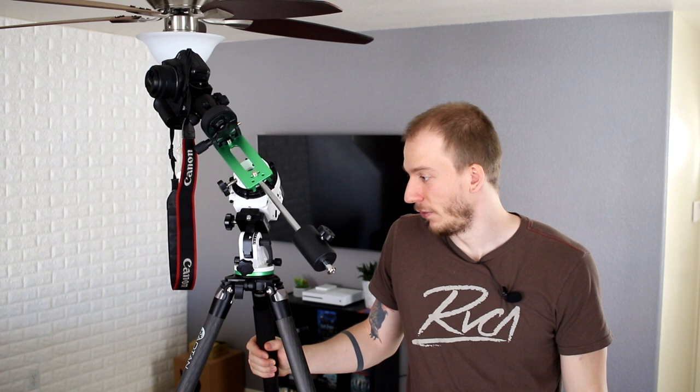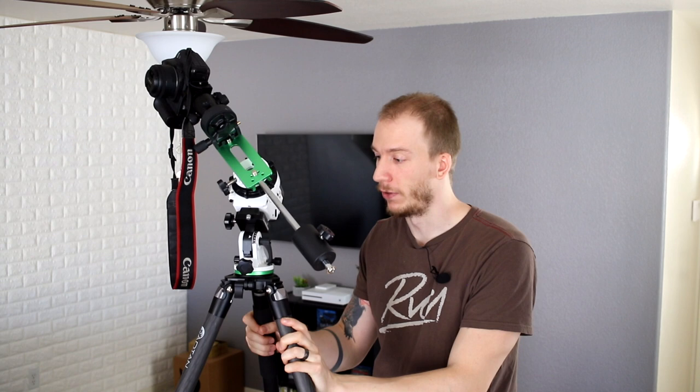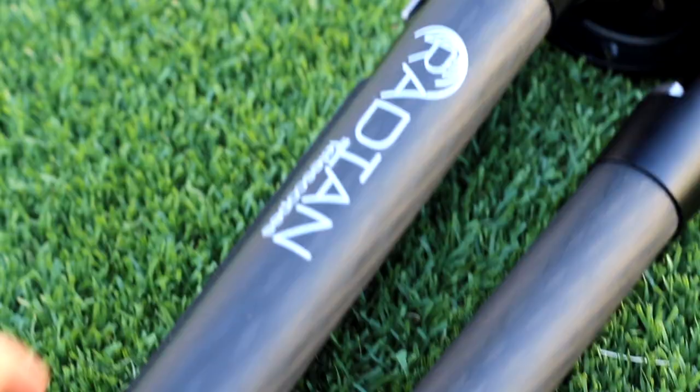Radeon Telescopes advertises this as the only tripod you will ever need, and I'm starting to think it's actually true — I can't see any flaw here. For taking videos the Orion is easier because you can pan with the handle, and there's no handle here, but this tripod is not made for video — it's made for astrophotography. So lightness, nice features — so far I like it.